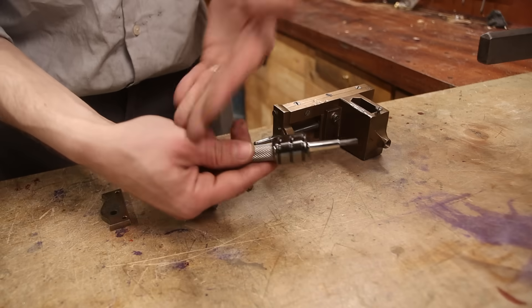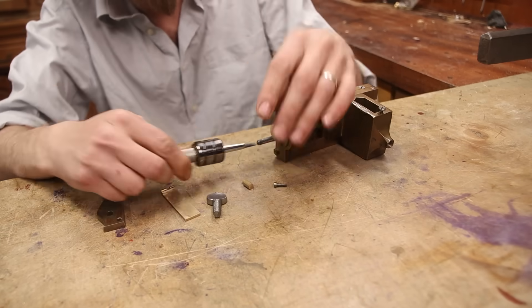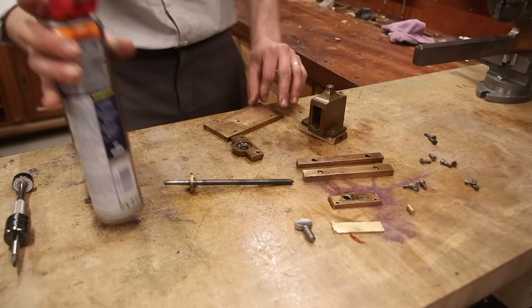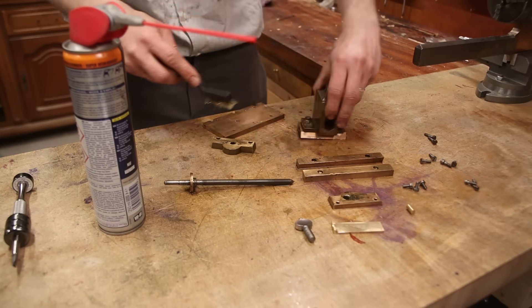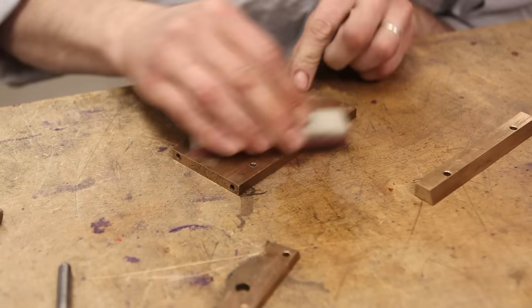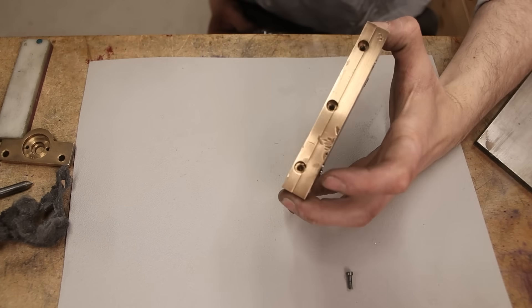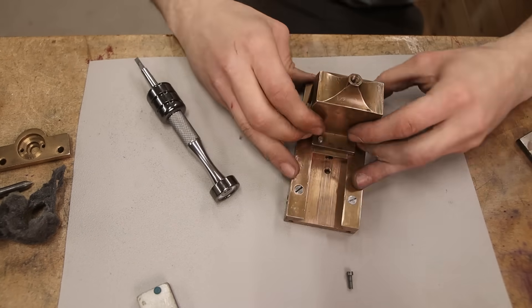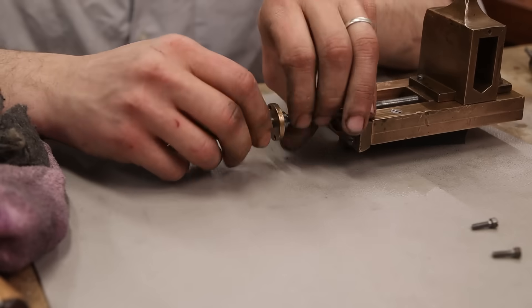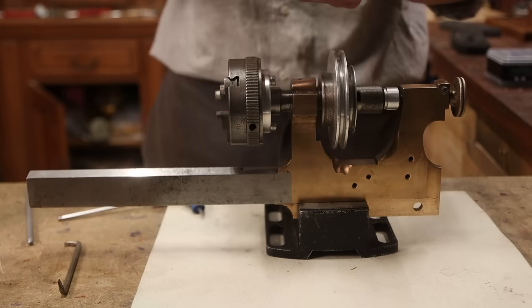Now, before we get to the gear hobbing shenanigans, we need to clean this lathe up, get it true, get it nice and smooth again, like in the old days. I actually have no idea how it was in the old days, but probably it was nicer than this. It's not too bad, but we need to get it ready. After that, we need to remake a few parts because they're missing and we do need them, but we'll get to that once everything is nice and clean.